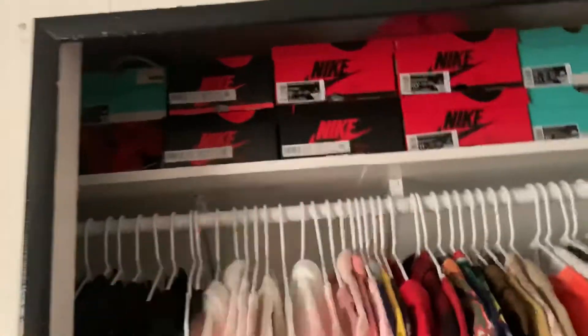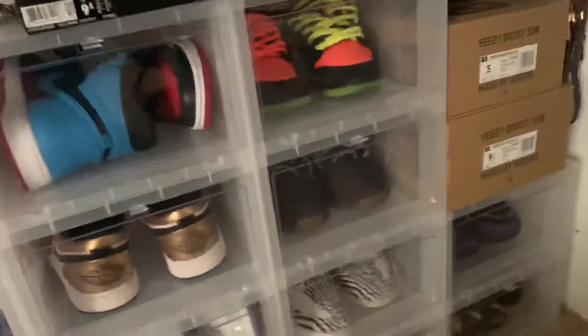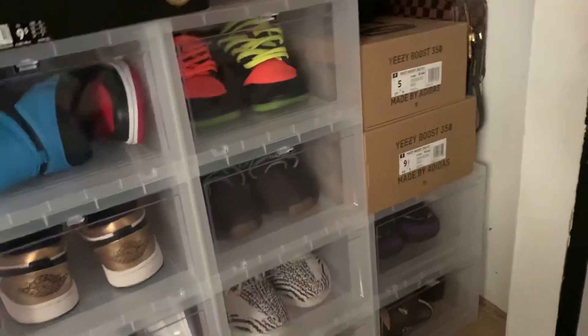Let me show you real quick — there's my Converse, my Kyries, Jordan Ones, and then just a couple of random shoes. I was missing two containers there, but instead of buying those two containers for now, I actually need the space to hold on to some sneakers.